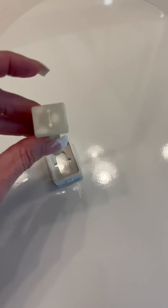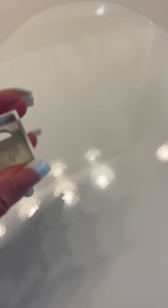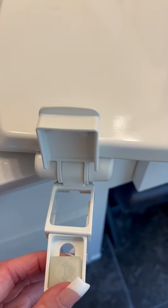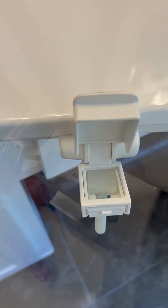The first step is you simply put the peg inside of this rectangle here, just like that, and then you slide it in here. Do that for both sides.